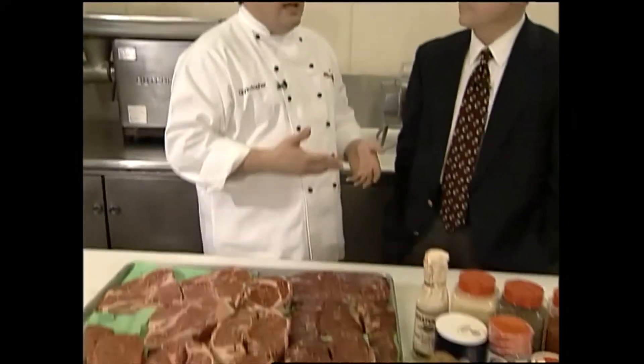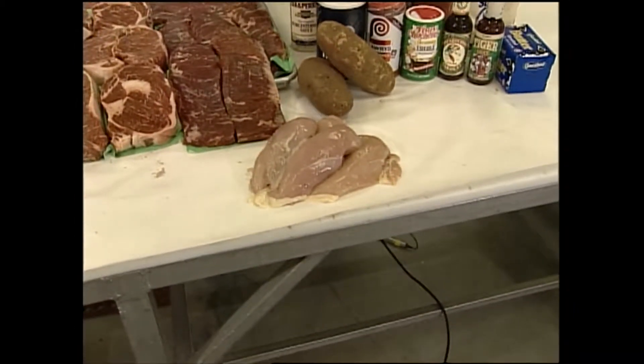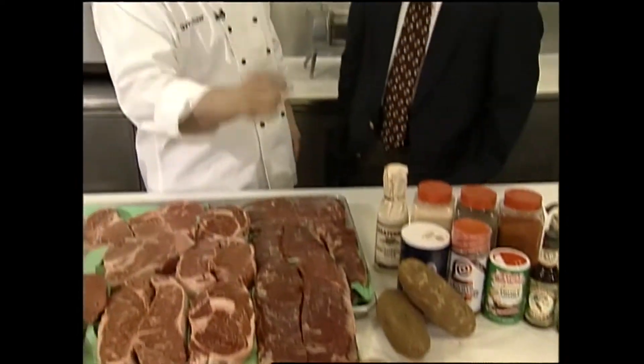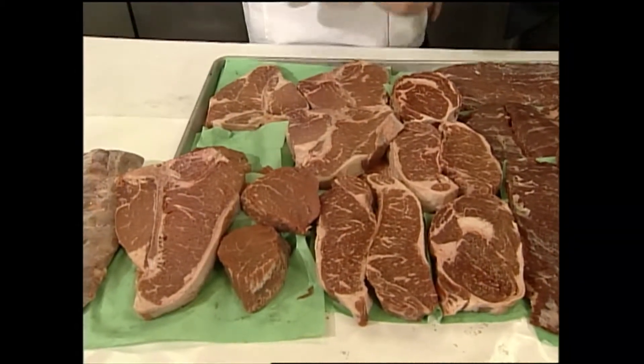For chicken fajitas — and I'm not sure if it's very authentic, but I know what works and tastes really good — it's soy sauce and pineapple juice. If you marinate those chicken breasts in pineapple juice and soy sauce, I'll give you the proportions. It gets sweet and salty and it's just great for fajitas. Whether it's authentic or not I don't know, but you'll have very happy guests.